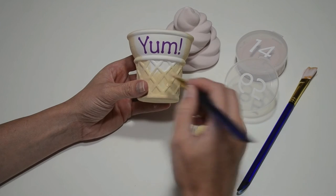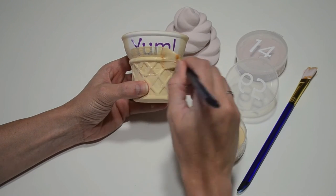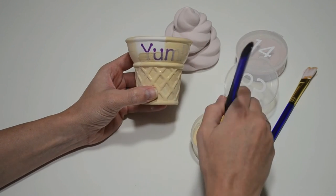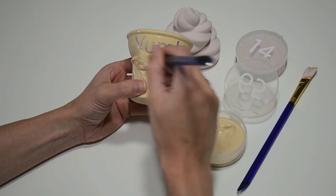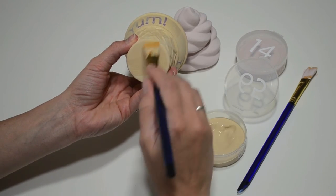Paint the top and bottom of your ice cream cone box your favorite colors. I'm using a light brown for the bottom, and you can see I'm painting just right on top of the stickers. You can paint the bottom and the inside, or just leave it as is and it will look white and shiny after it's glazed and fired.